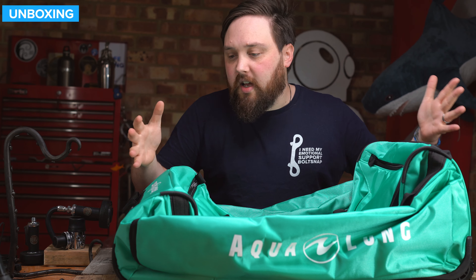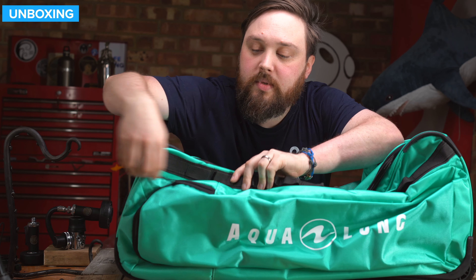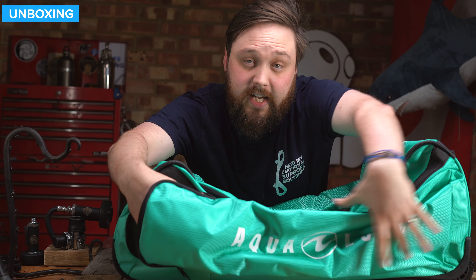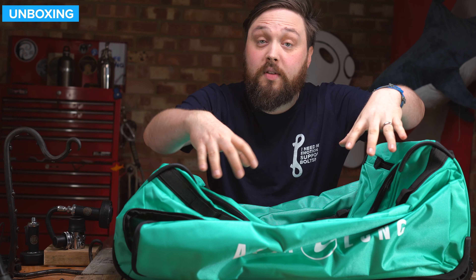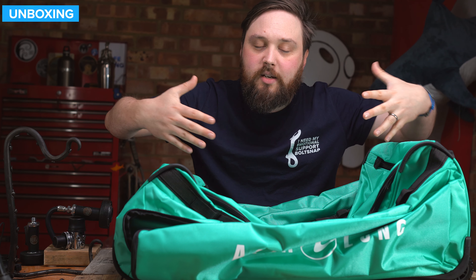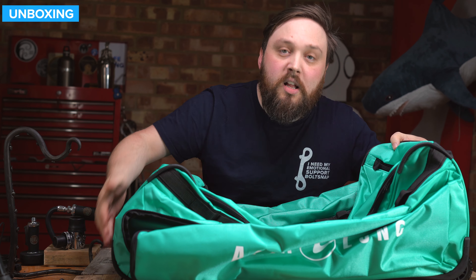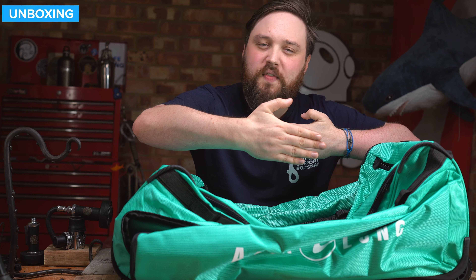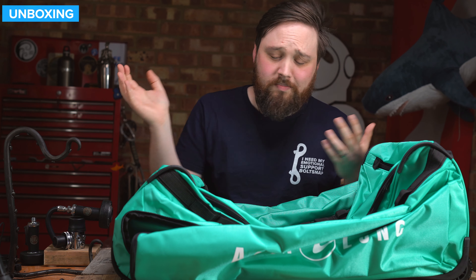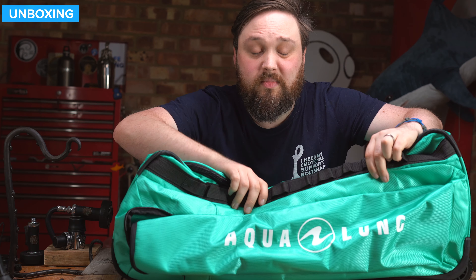Starting on the sides: on both sides you have a zippered section which is long and thin. They're for your fins, so instead of muddling them in with the rest of your gear, you can have them in their own separate section. That gives a bit of strength and protection to the sides of the bag. On the underside it's protected by the extended rail, but the sides are normally quite soft, so putting your fins there also acts as protection against baggage handlers. You should be able to fit most fins inside, barring long free-diving fins.